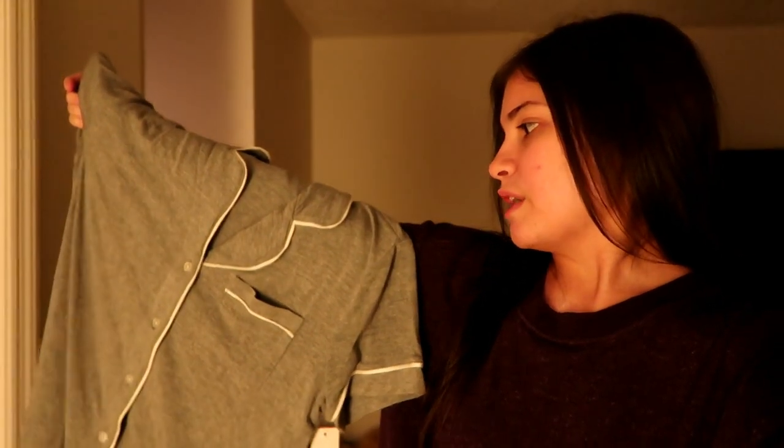I enjoyed the Target run and got exactly what I needed, because again, button-down shirts are perfect for after port surgery because this whole area hurts and these are really easy to get on and off.